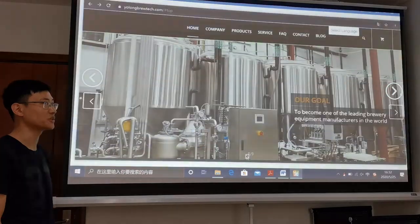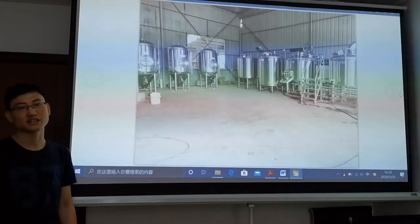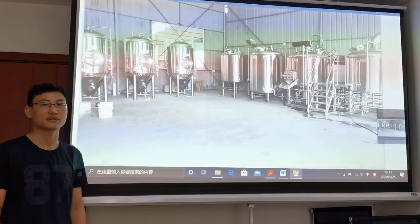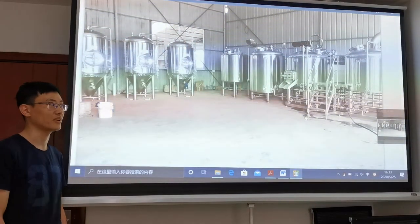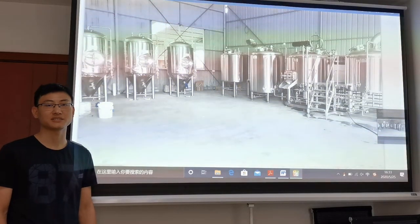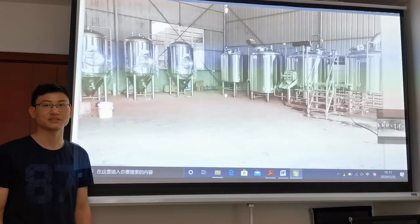Let me introduce the new brewery equipment. It is a 10-hectoliter brewery system which we manufactured for a client. It includes one brew house unit, three fermentation tanks, a cooling system, and some auxiliaries.